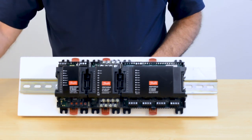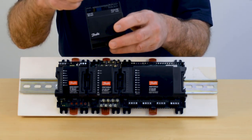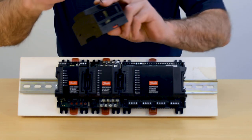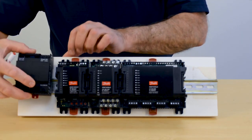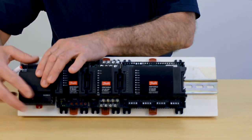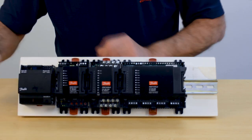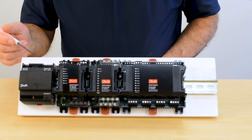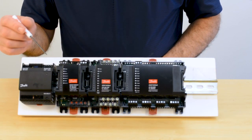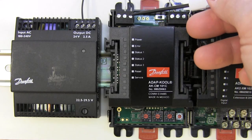In addition to these I.O. modules, you're going to need a power supply. The power supply also has red tabs that open. When we place the power supply over top of the DIN rail, we simply push the red tabs in and now it's locked onto the DIN rail.